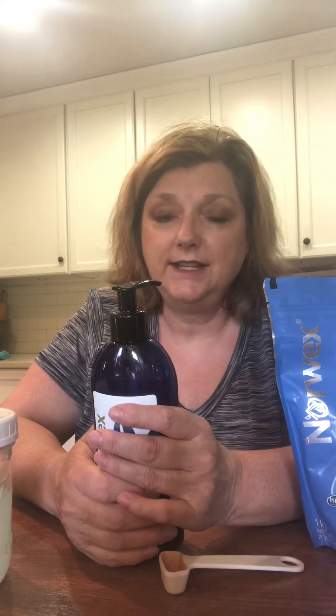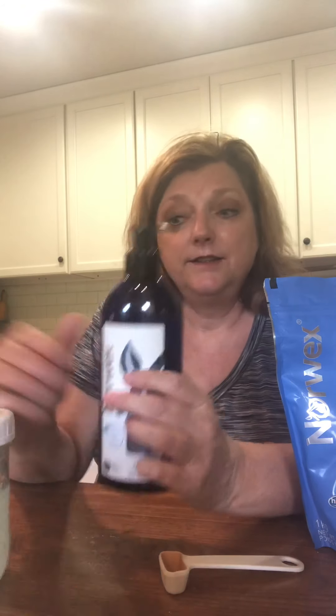Both of these have the USDA seal. With the liquid, it does 215 loads in a high efficiency machine. I can rest assured that when I have a set-in stain — like blood from where my husband had a tooth pulled that had stayed 24 hours on a pillow — I let it sit for a little while, and about 15 minutes later I just put it through the washer and it was good to go.